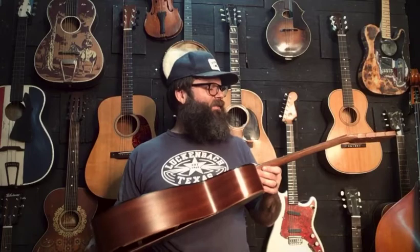This is kind of their entry-level stuff. It's got solid back and sides, solid top — real pretty guitar, and a beautiful fingerboard.